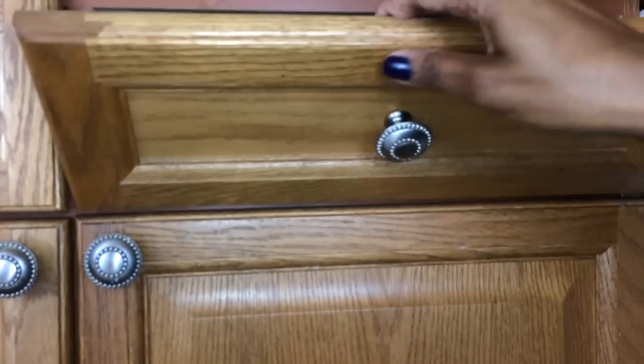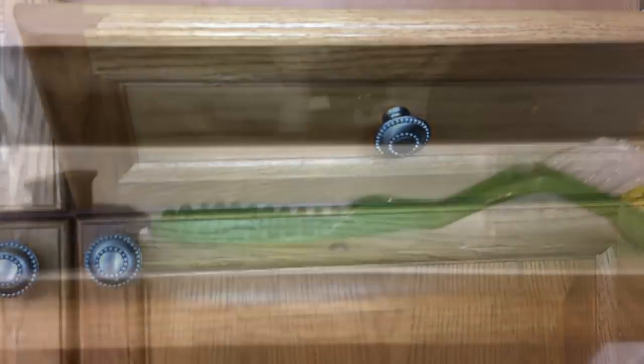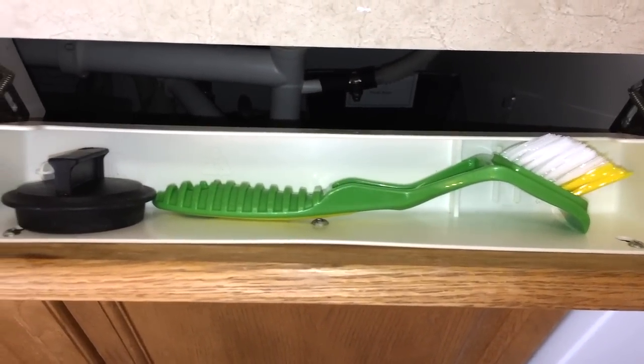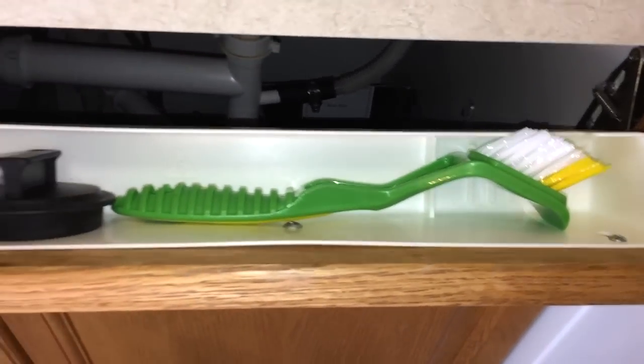The final thing I want to show you is — you know how you have those dummy drawers right in front of the sink? Well, you can have a Rev-A Shelf installed in there so that you can have some extra storage space. You can pick that up at Lowe's or Home Depot.